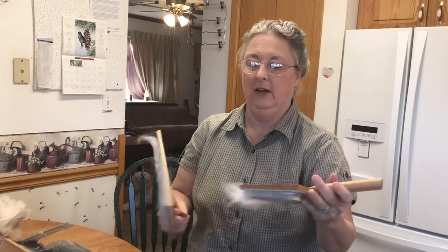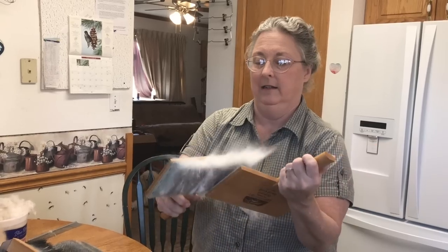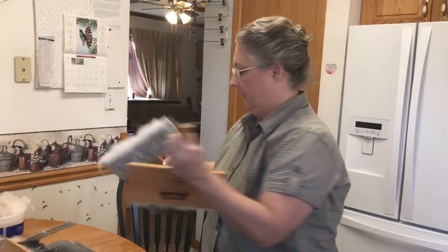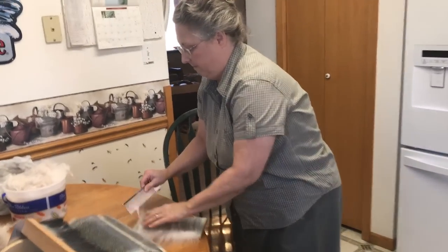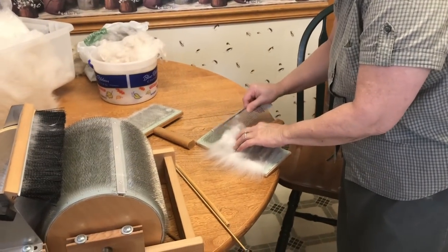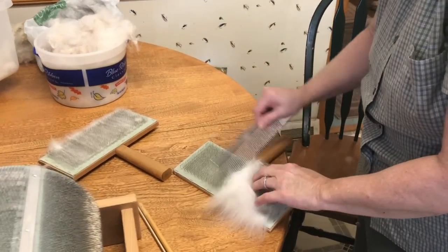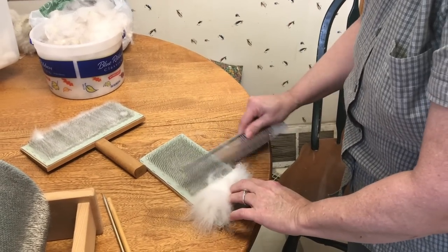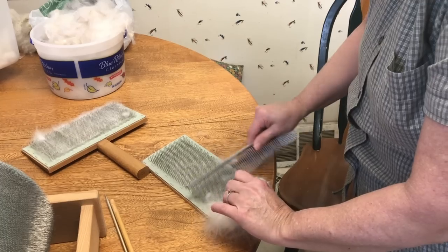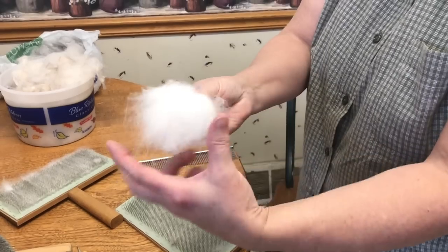So this is your hand carder — I didn't put enough on here, but that's your hand carder. Then you switch it over to the other one and take it off like this, making a little rolag. Of course you could card it several times, but you really don't have to card Angora wool — it's usually pretty nice and neat right off the rabbit. There's your little rolag; it'll spin in just a minute.